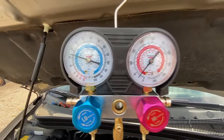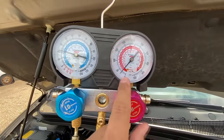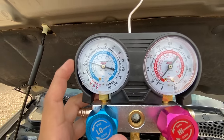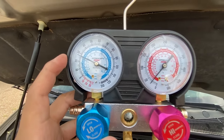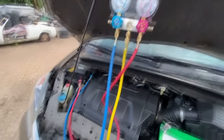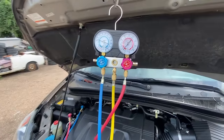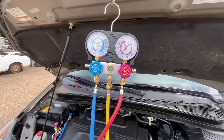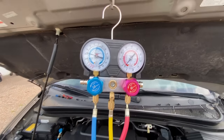Look at these pressures. On the high side we're somewhere around 25 psi, and on the low side we're hanging around 20 to 30 psi. Also notice how fast the AC compressor is cycling on and off. Now, the pressure relief valve on the back of the compressor actually takes a lot of pressure to open — I think around 500 psi minimum — yet our high side is only reading around 25 psi.